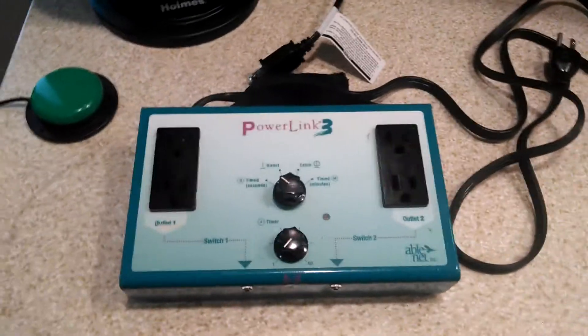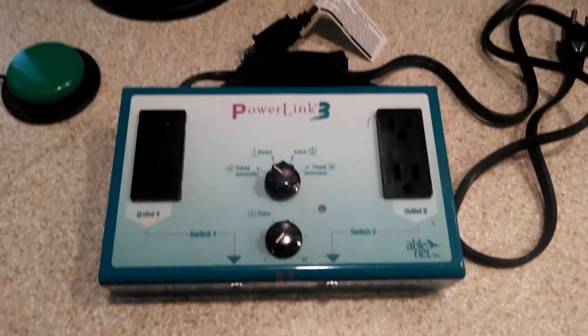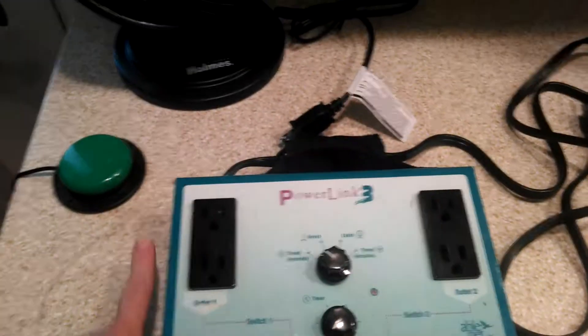Today we'll be showing you how to use a PowerLink 3. It is a control unit that operates almost any appliance with the use of a switch.